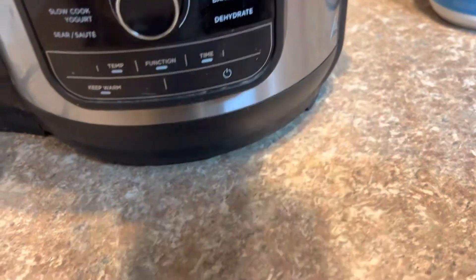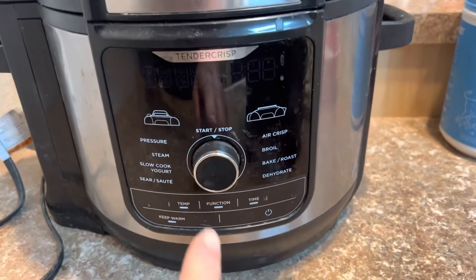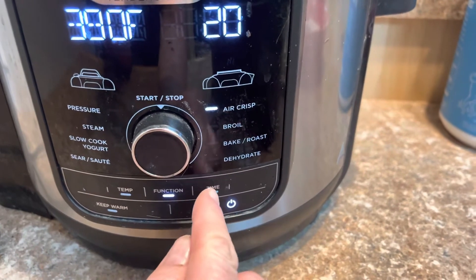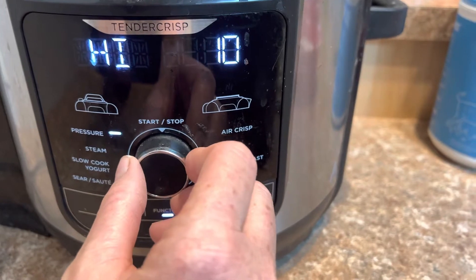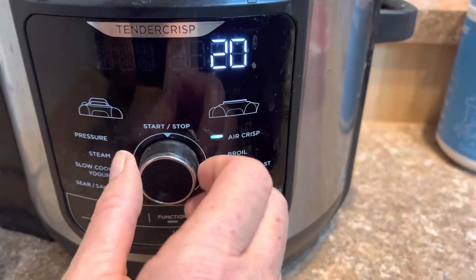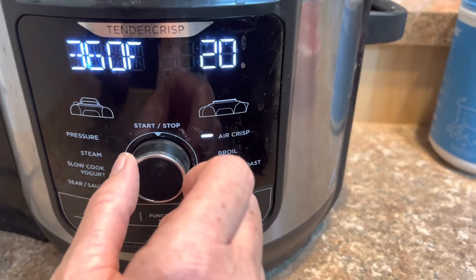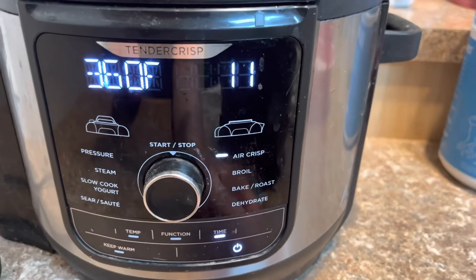Now I'm going to come over here to my air fryer. This one is a Ninja — you can use any air fryer. For the Ninja, you set it on air fryer mode, put the temperature down to 360, and you want to set the time for 11 minutes.